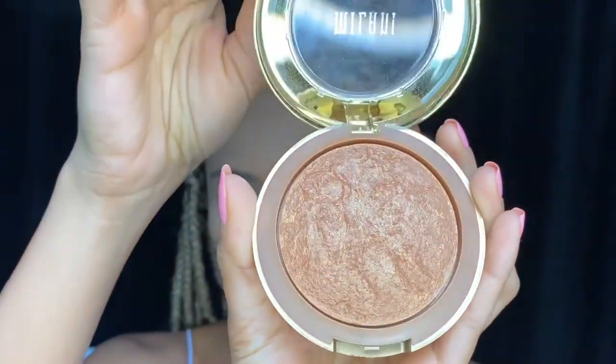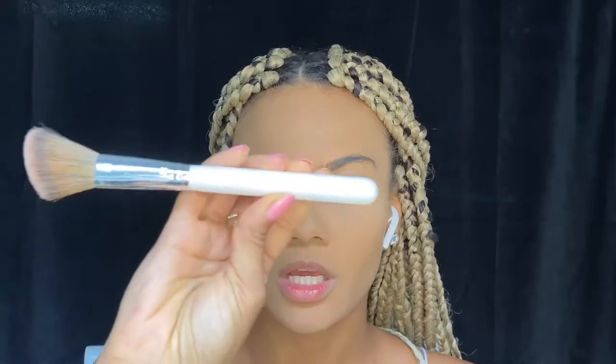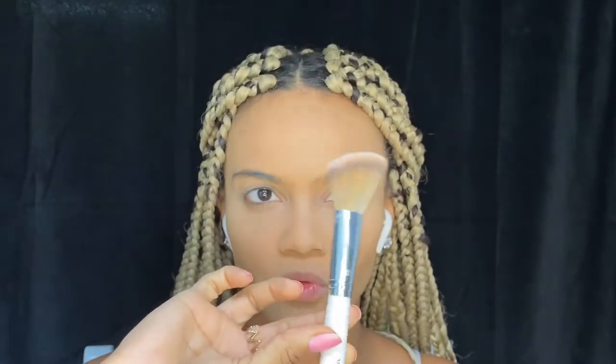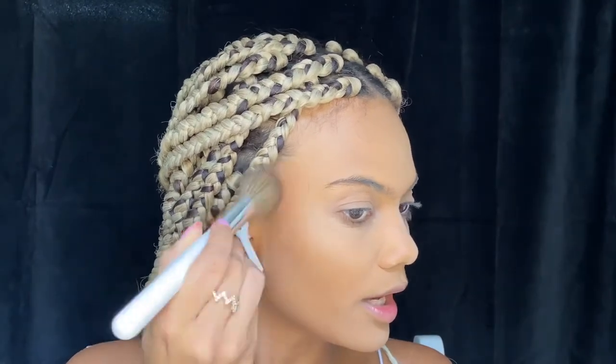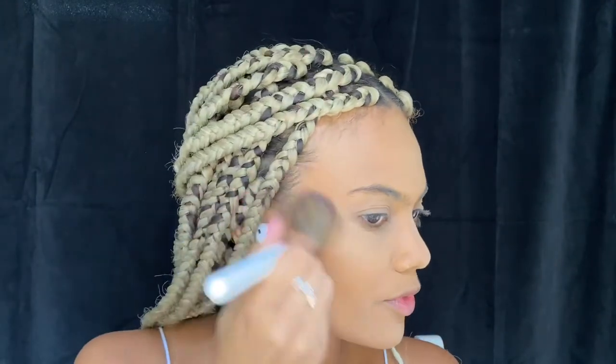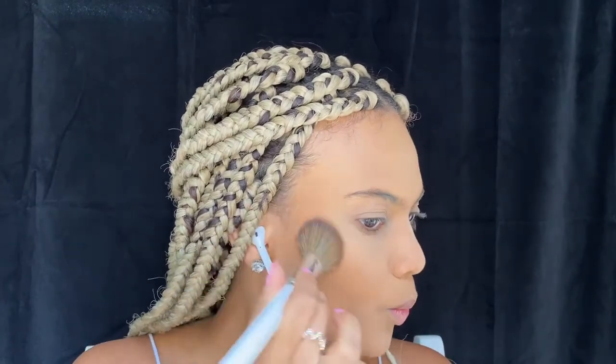For bronzer, I'm using the Milani Baked Bronzer in shade 05 Soleil. I'm going to be using my Morphe x Jaclyn Hill Collection JH04 brush — I have the entire collection and they are amazing. I like to start at my temples and do a mixture of tapping and sweeping motions.